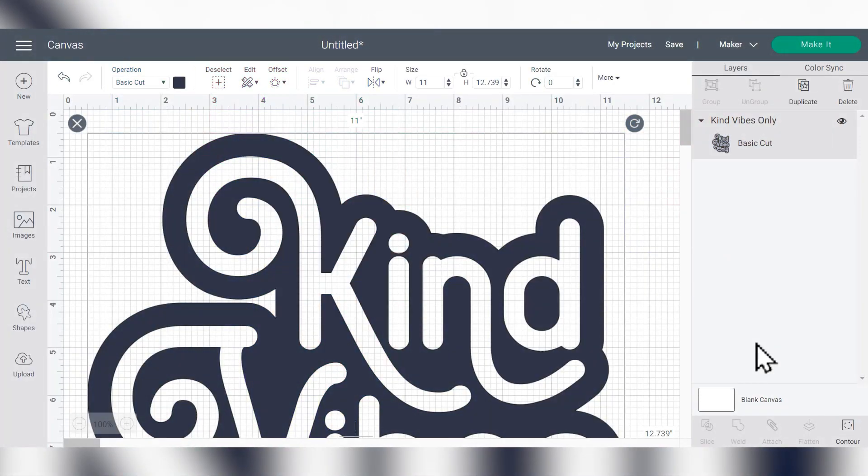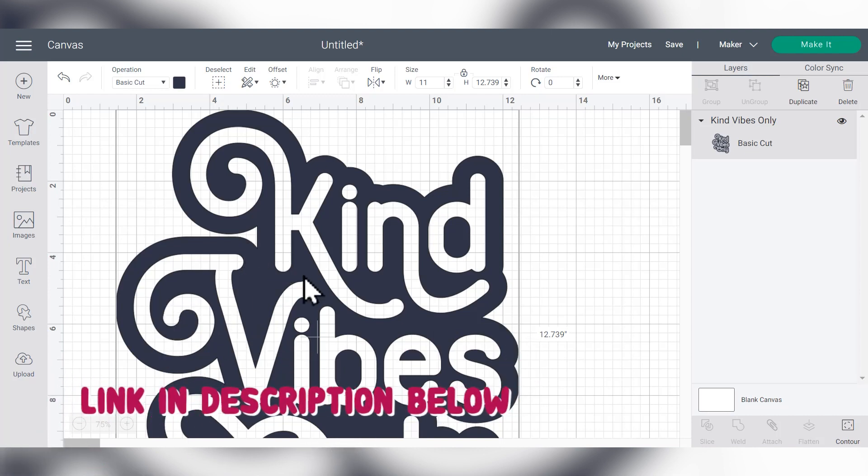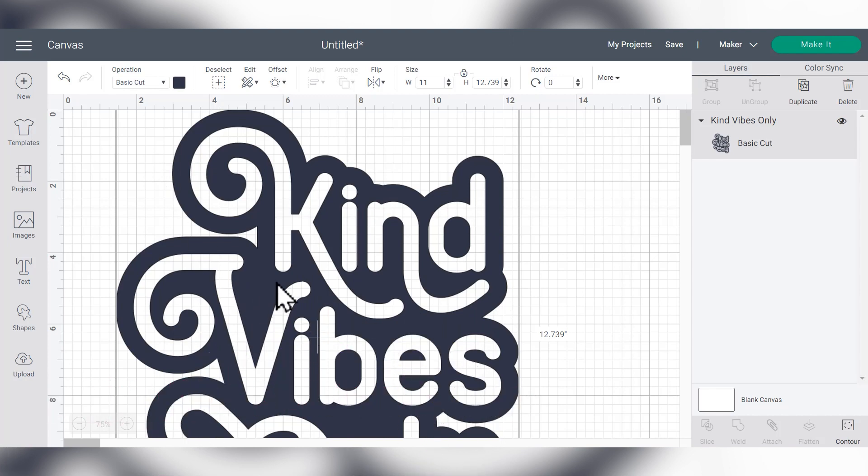To get started with our foil project, the first step is to set up the file in Cricut Design Space for the Siser EasyWeed Adhesive HTV. This is the HTV we're going to apply to the shirt before the foil, and the foil will only stick in the areas of the HTV. I'm going to use this fun file that says 'Kind Vibes Only' — the thicker areas around the words are going to show off the patterned electrofoil really well.